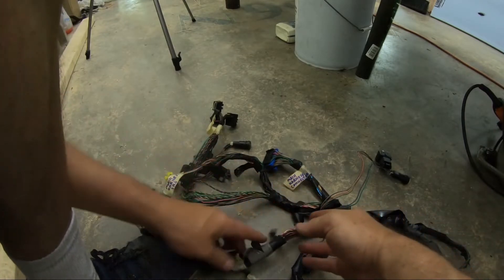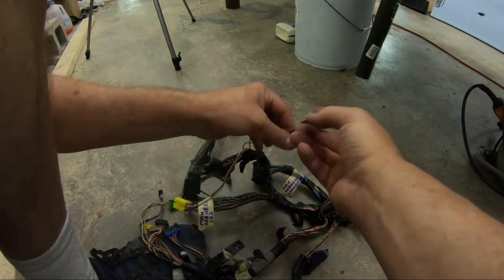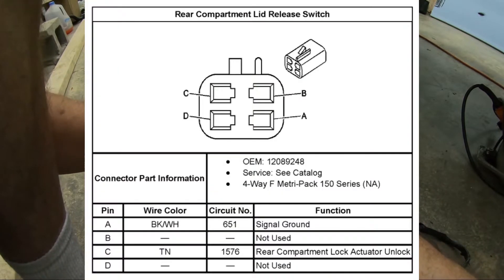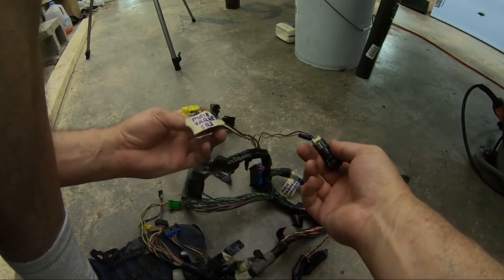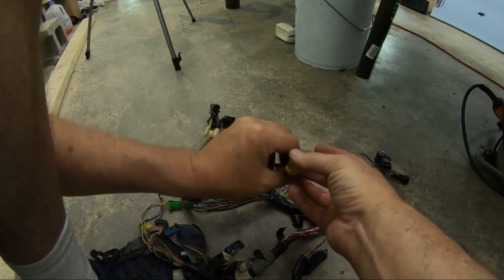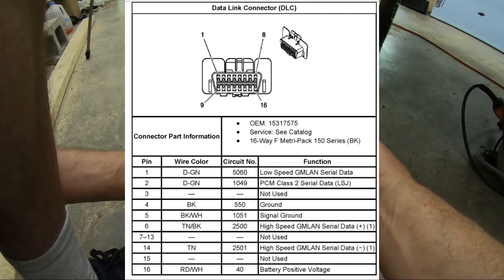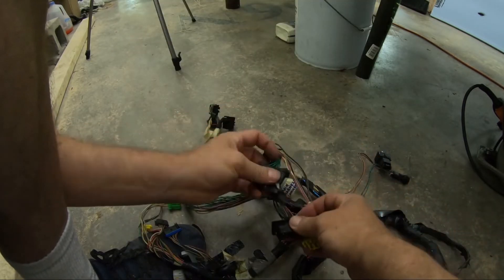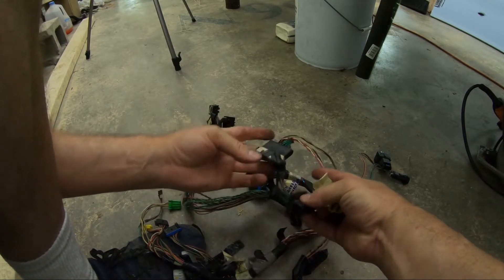From the main harness connector, if we carry on after the steering column, we've got the trunk release button — looks like another four hole connector with black and brown in use. Main SRS, main harness SRS, four wire connector. This is your OBD2 connector — onboard diagnostic connector. And this, I think, is just a junction to join all the green together. These greens are your GM low speed LAN.